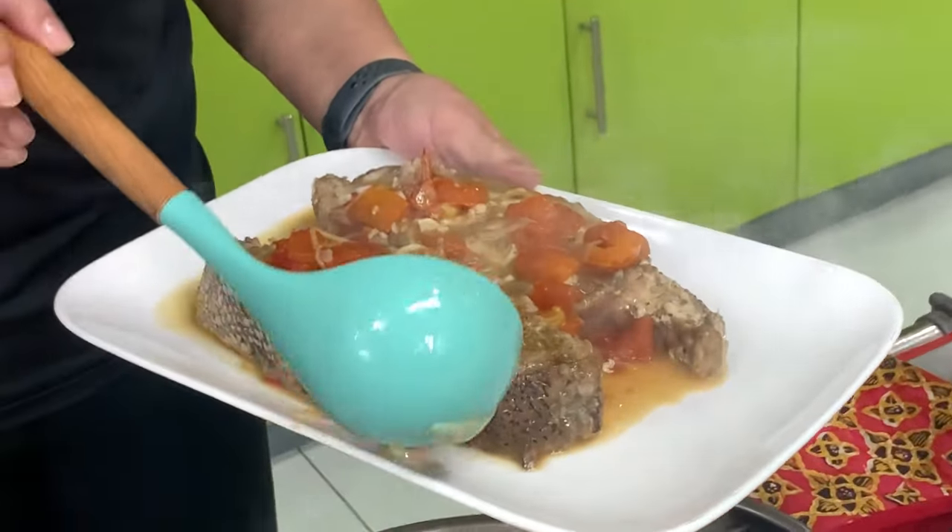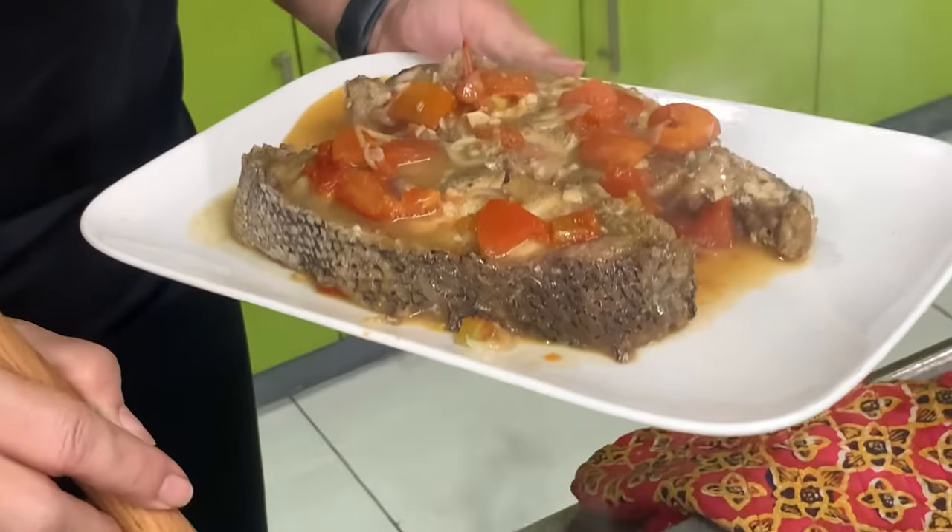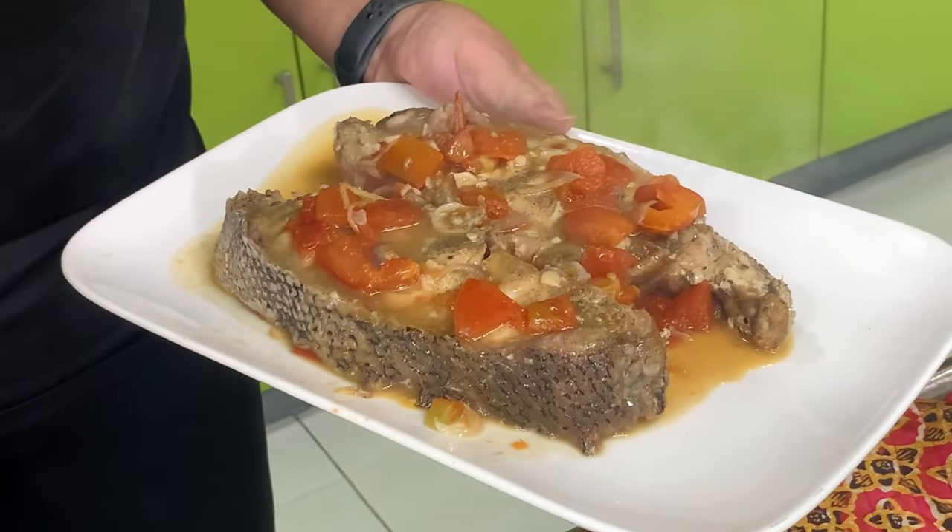Here's our finished product. Very easy — it took only less than 15 minutes to cook.